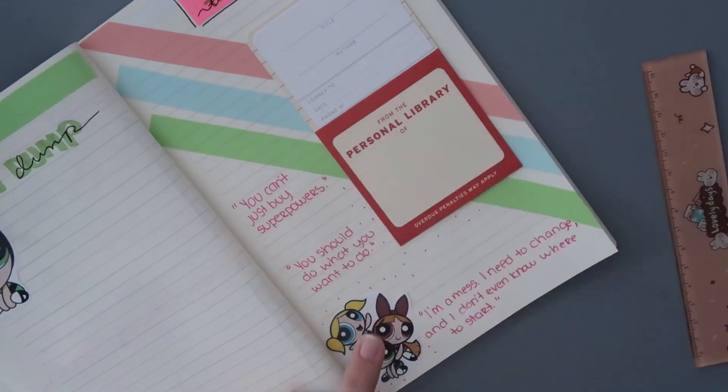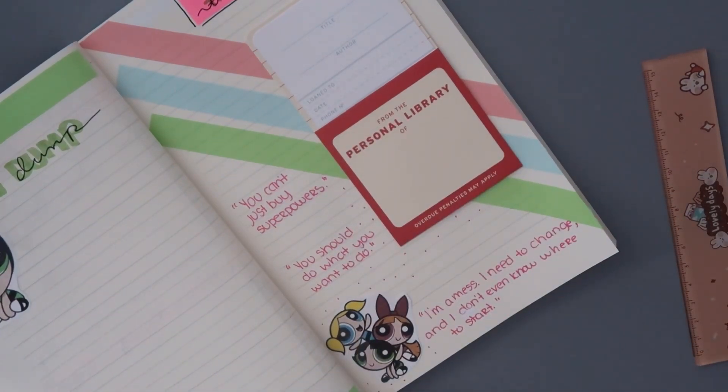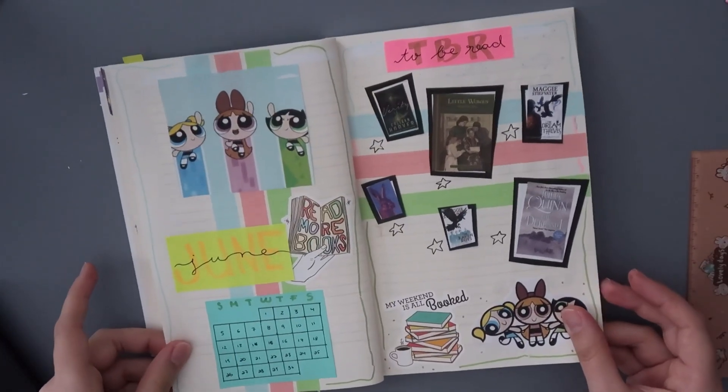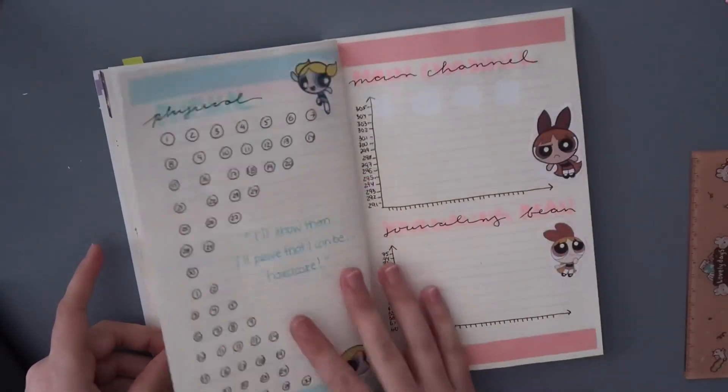I really hope you guys like this Powerpuff Girls theme spread. If so, please comment, like, and subscribe, and I'll see you guys again next week with another video. Bye!